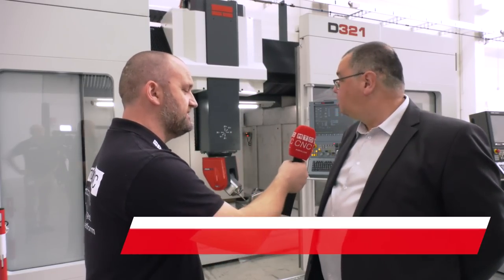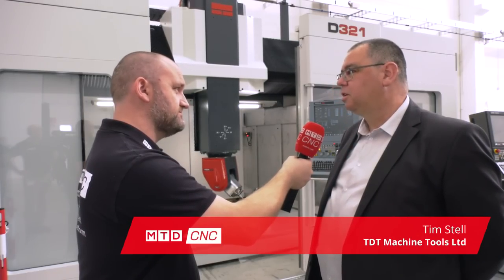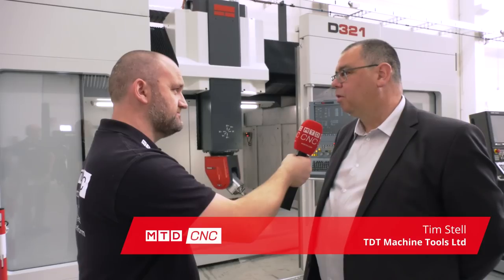Tim, we're stood in front of probably my favorite machine from Fidia, the D321 full simultaneous five-axis machine. It's a really, really smart machine. This is 3.2 meters capacity in the X, 2.2 in the Y and 1.1 on the Z.